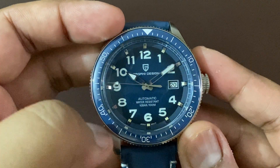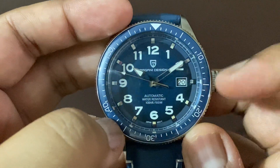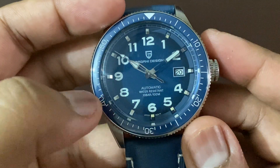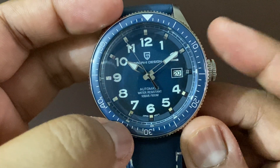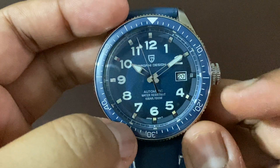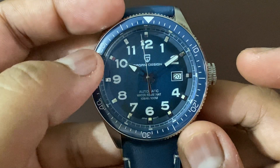As you can see, it has a deep blue color dial, and on the edge you have a dark shade of it. There are numerals at each five-minute interval — they are lumed, by the way — and you also have the batons, which are silver.